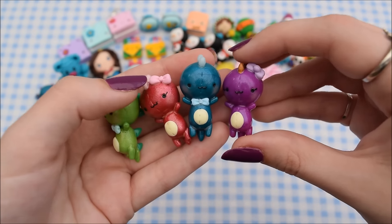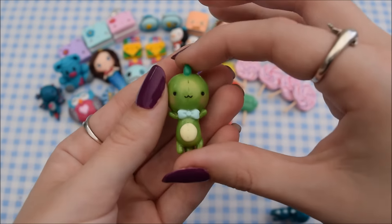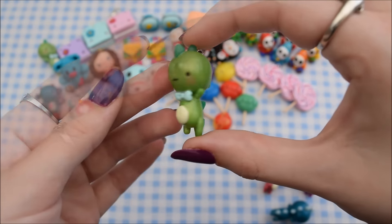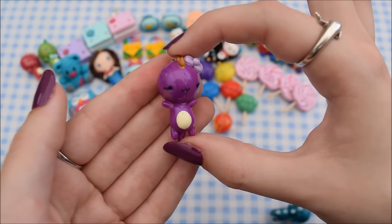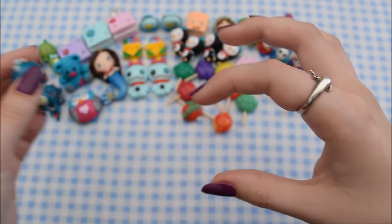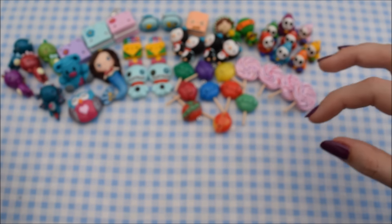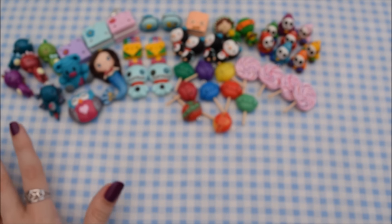Then I have these dinosaur charms which I made a while ago. I have a green one, a pink one, a purple one, and a blue one. They are all in my patchwork pals style, but I have now remade some new versions of those.